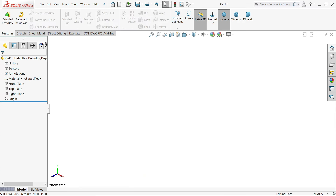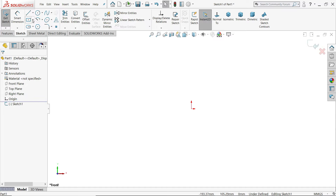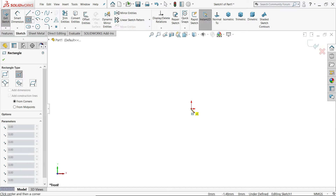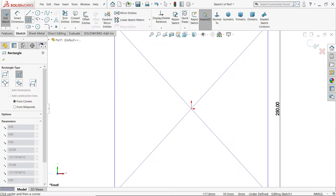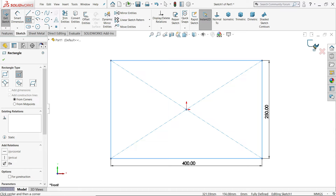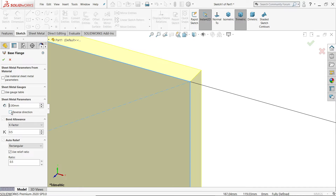Right-click on the tab and you will find the sheet metal option. Let's select base flange. Choose the front plane, then activate the center rectangle tool. Set the horizontal dimension to 250 and vertical to 400, then press Enter. Exit the sketch and you will see the thickness going outside, so click Reverse and keep the rest as it is.